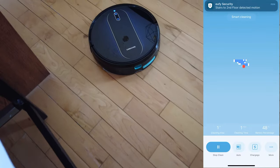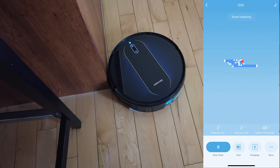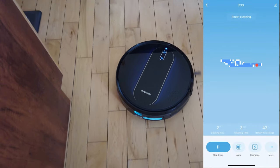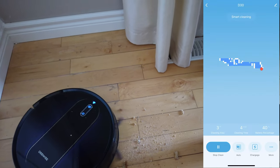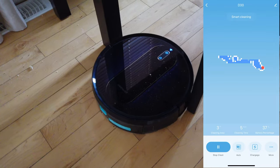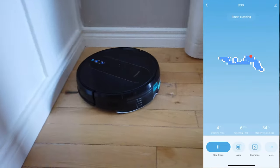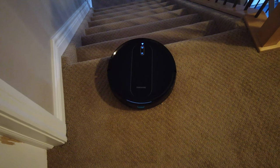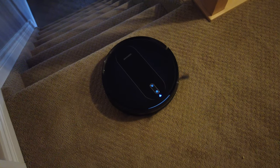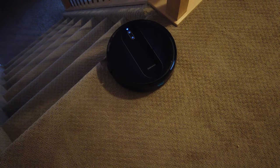At this point you can see it's doing a good job mapping out where it's going. If it's missing some parts, most of the time it's actually doing a good job going through parallel lines so it's not missing anything. Now I'm throwing some breadcrumbs — some big, some small — and let's see what the vacuum does. It does actually do a good job cleaning out the crumbs from the floor no matter how big they are. Now for carpet cleaning — it was able to detect the edge and didn't fall off at all. So if you're worried about edge detection, the Dinky D30 handles it no problem.